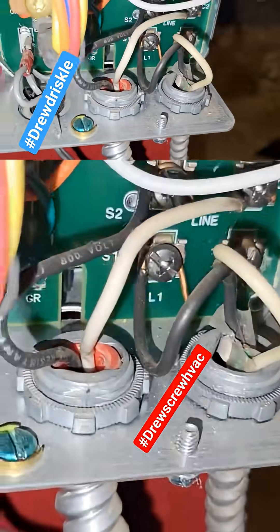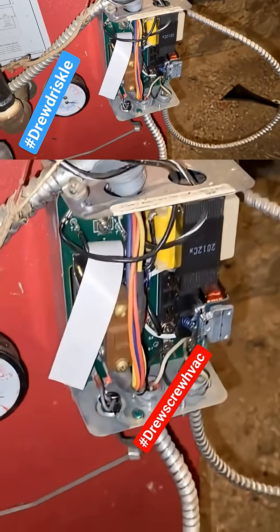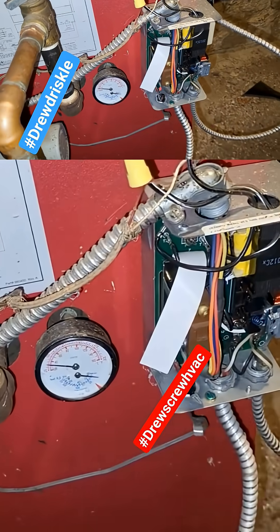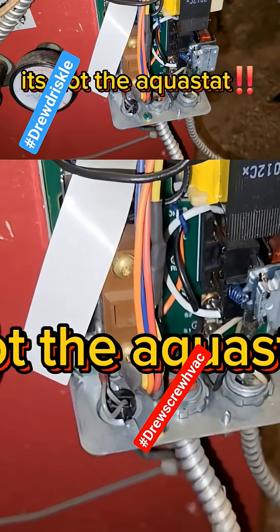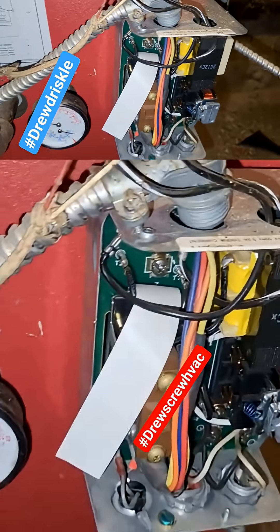Every aquastat has an incoming power, similar to a circuit board. This is where you will start from — make sure that this aquastat is getting power. Typically on a no-heat call, if this aquastat is not getting power, then it's not the aquastat. If this aquastat is not getting power, then it's not the aquastat. That means you have to trace power back and figure out where the break in the power is.